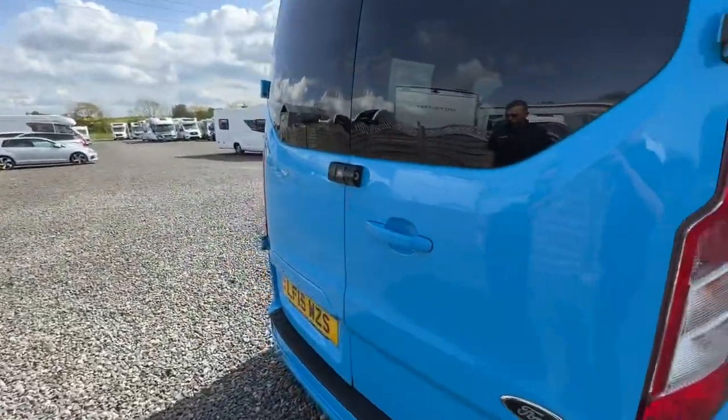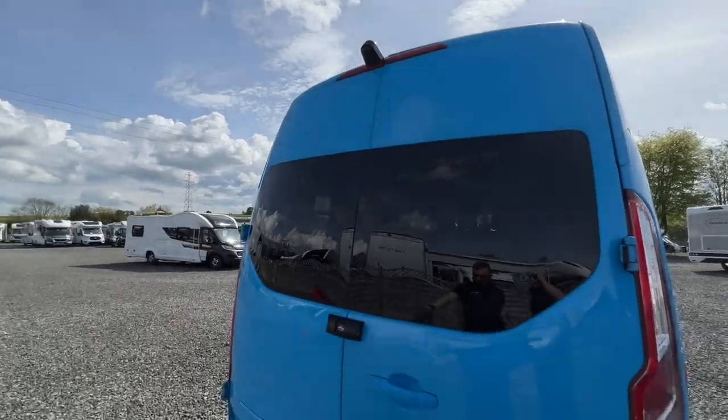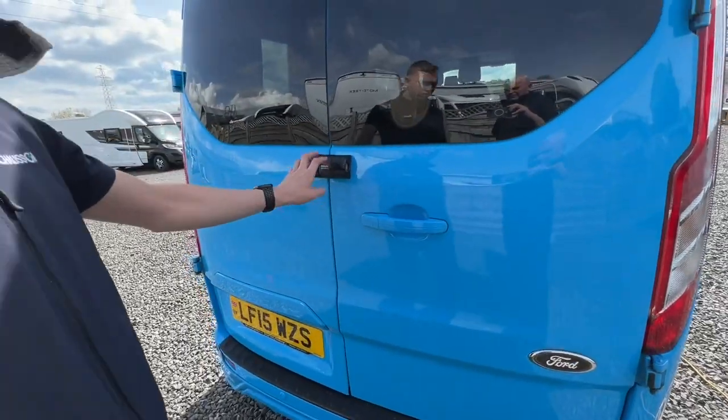On the back of the vehicle you've got your high-level brake light with reverse camera, parking sensors, and a deadlock so you can deadlock the back doors.